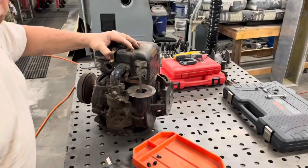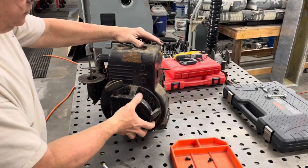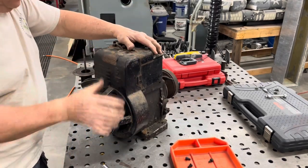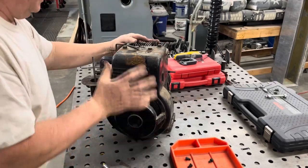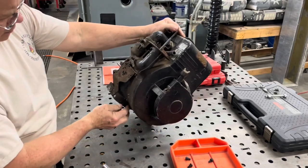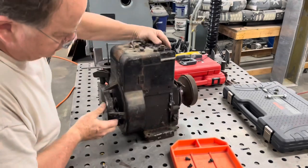One nice thing about these old Briggs and Stratton engines, in my opinion, is once you've taken one of them apart they're very similar — whether they're three horsepower, two horsepower, five horsepower — they share a lot of the same characteristics in the way they manufacture them. Pretty much the same breakdown.